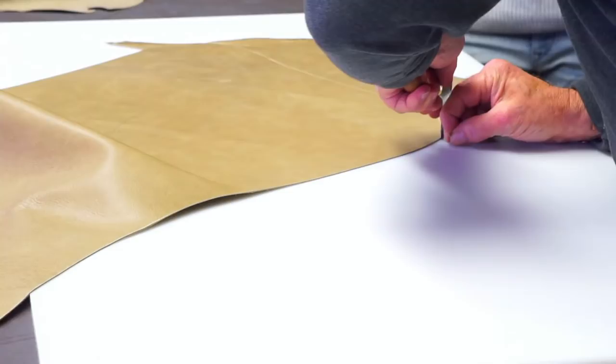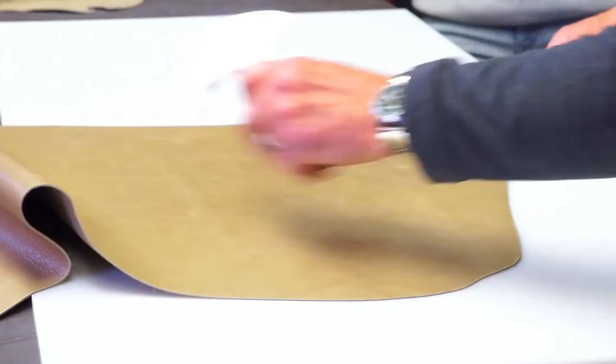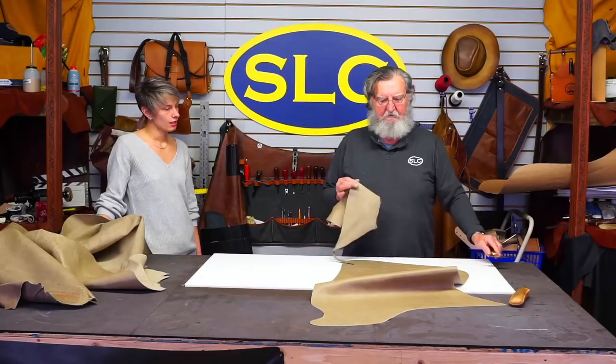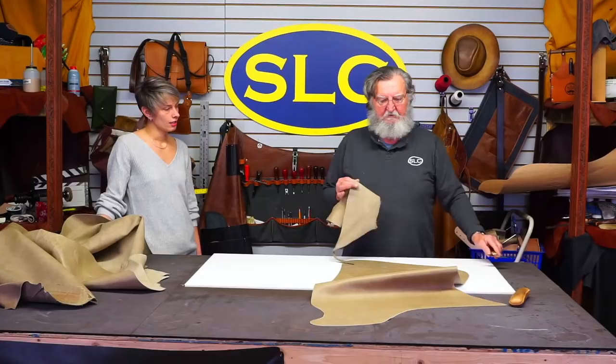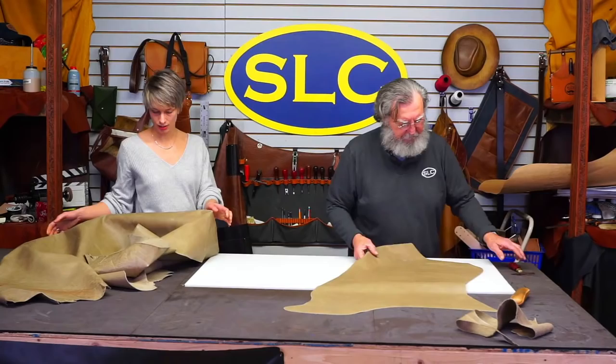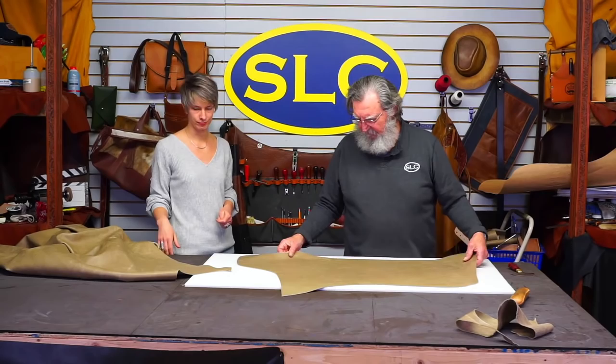It's kind of cumbersome to cut these out because there's so much leather you're messing with, but it's really nice to have a four-by-eight table. That round knife cuts so easy — chap leather is very easy to cut. For those just joining: this is about a three-ounce upholstery-type leather with a little bit of oil content — a lightweight oil tan upholstery. A little bit of a distressed texture, nice and supple. It'll wear very nice. We've got the left leg cut out — now flip it over.